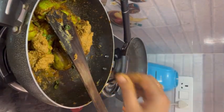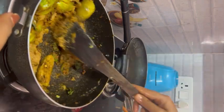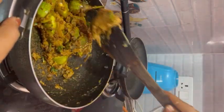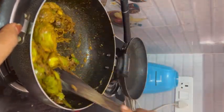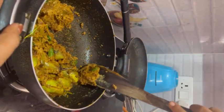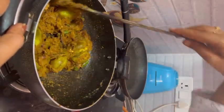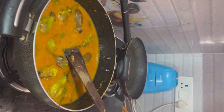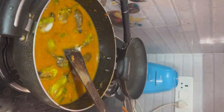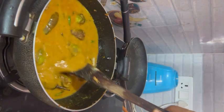Put the paste in here. If you don't need to add water, no problem. Because of my juice I will add some water. Now add salt and put the paste in here, then add salt.